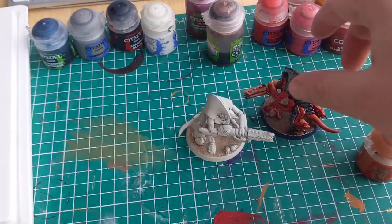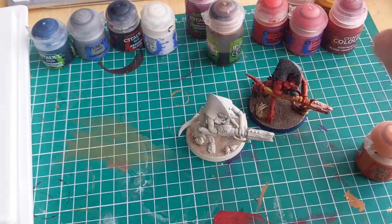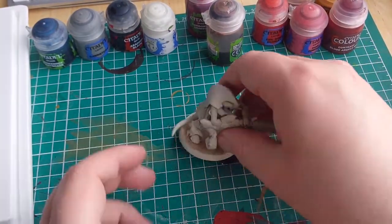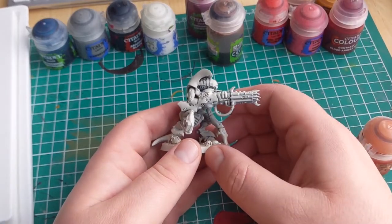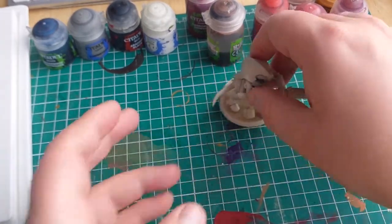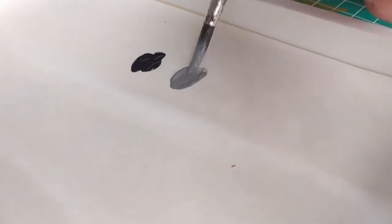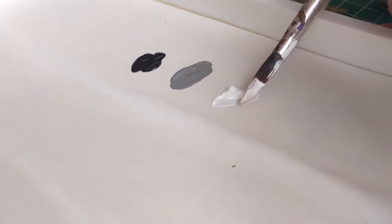So without further ado, let's get on with the video. I'm going to be painting up my Hiveguard models, which I prime white to begin with. The first thing I want to tackle is the carapace, and as I said I'm going to be doing a pattern on it. For that we're going to want three colours: black, grey, and white. Specific paint names really don't matter at this stage — just black, grey, and white will do.